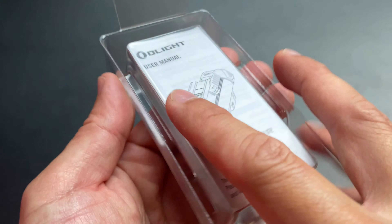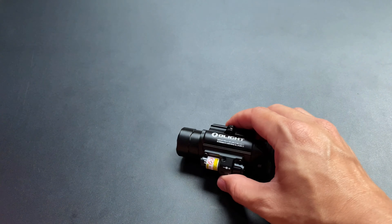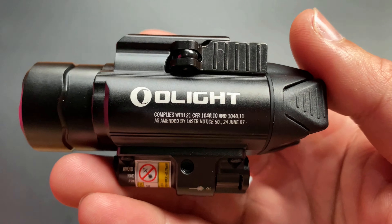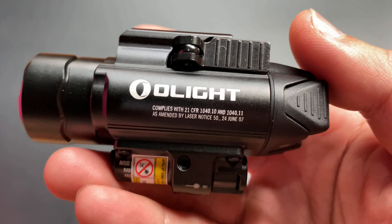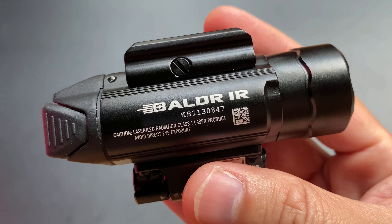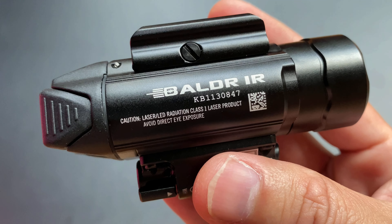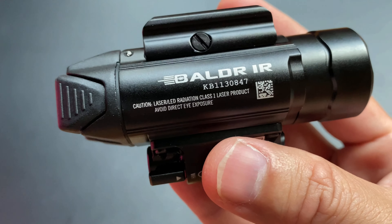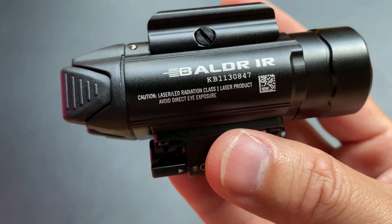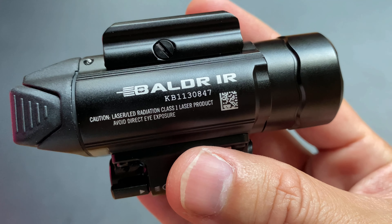ตัวไฟฉายขนาดติดปืน ด้านข้างก็จะเขียนไว้เลยตามกฎหมายของสหรัฐอเมริกา ด้านซ้ายมือก็จะมีชื่อยี่ห้อและบอกว่า Laser เป็น Class 1 ไม่เหมือนกับตัวเลเซอร์สีเขียวที่จะเป็น Class 3R เพราะว่า Laser Infrared จะมีการจัดประเภทคลาสอีกแบบนึง ไม่เหมือนกับ Laser แดง Laser เขียวที่เราคุ้นเคยกัน